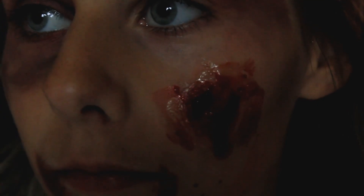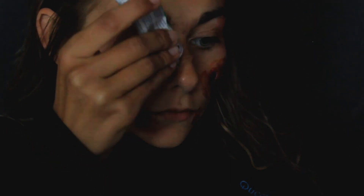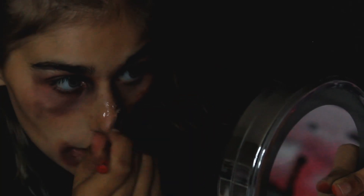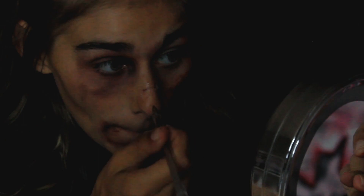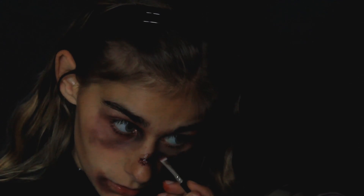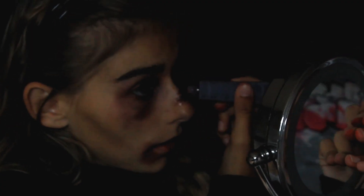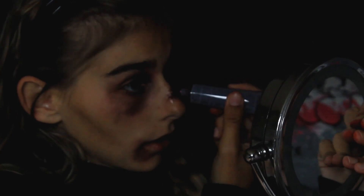Je m'excuse pour la luminosité qui est catastrophique dans la suite de la vidéo. J'ai décidé de faire une autre blessure au niveau du nez. Pareil je prends ma colle, je fais un trait de colle, je laisse sécher. Je prends mon stylo rouge, je viens faire un trou à l'intérieur, puis un stylo noir pour donner de la profondeur. Je reprends le rouge et je recolorie. Je prends du fard à paupières noir, rouge et violet pour cacher la colle transparente. Je termine avec mon faux sang à l'intérieur de la blessure. Et voilà, blessure et œil au beurre noir terminés — le maquillage est juste parfait sans matériel spécial.